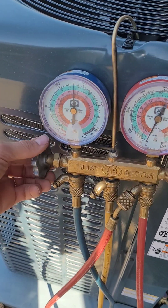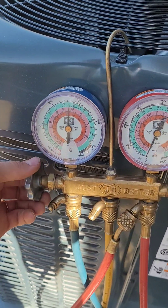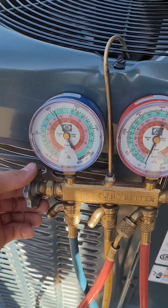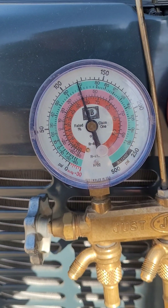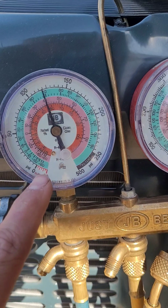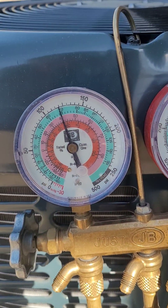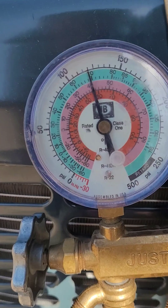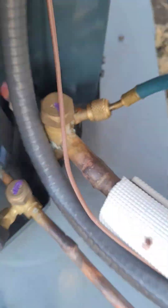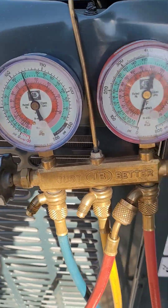We're going to go ahead and add some refrigerant and I'll show you what the pressure stabilizes at. So there we go — I added one pound of refrigerant in. This is kind of your ideal pressure and temperature relationship. You can see we're at around 40 degrees and right at about 120 psi, so that's what you should be on your low side, which is the bigger line, for your 410A air conditioner.